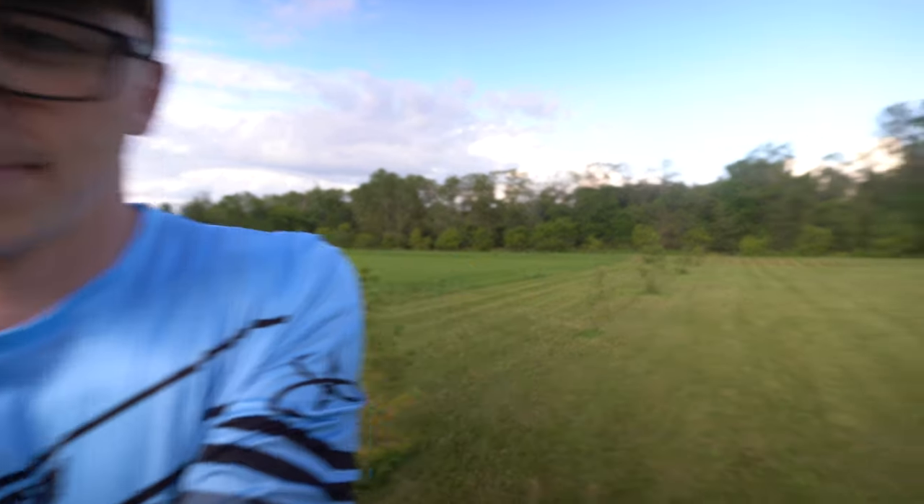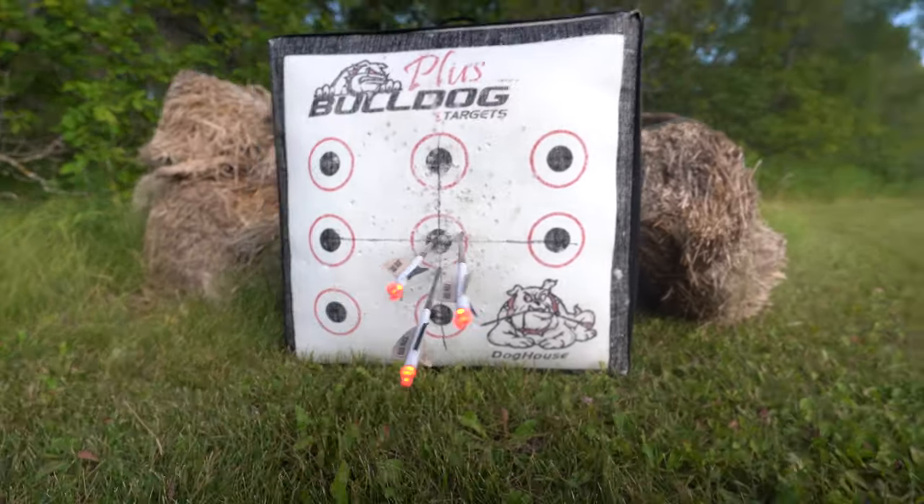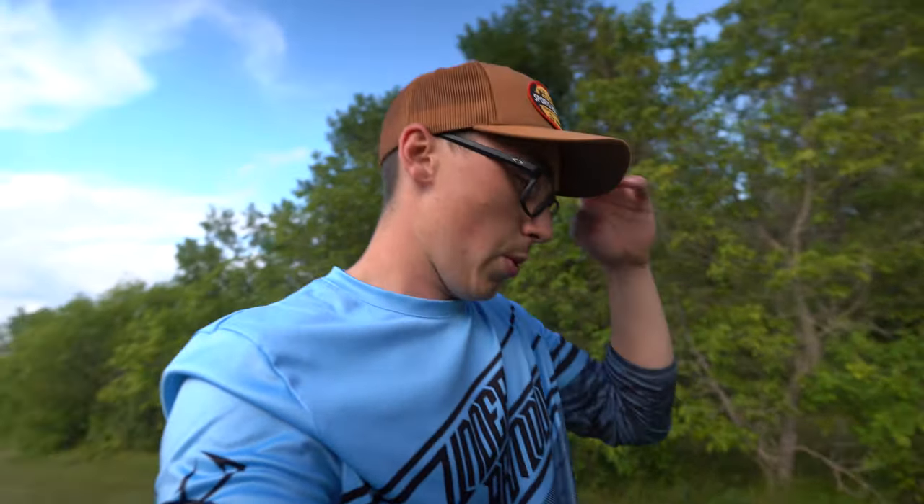Let's go see how we did. Oh, that is looking good for 60 yards — I think that's a dead deer if you ask me. We're gonna end on a high note, put the bow away, head over to the boat, and I'll show you what I'm talking about with this ultimate pole system.